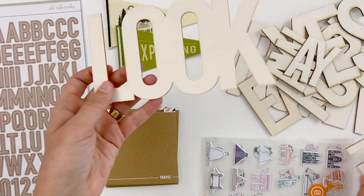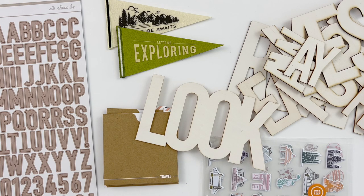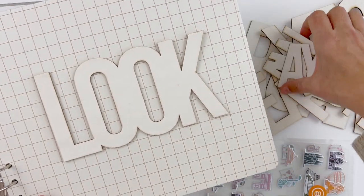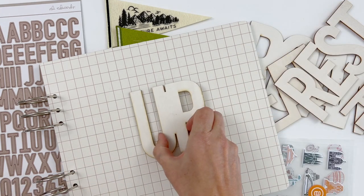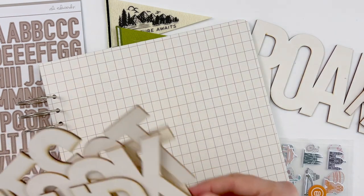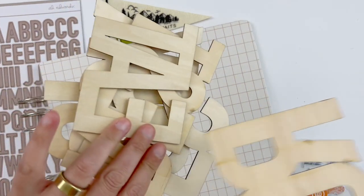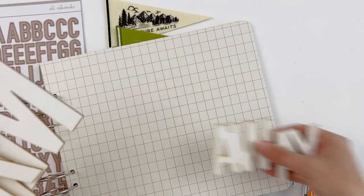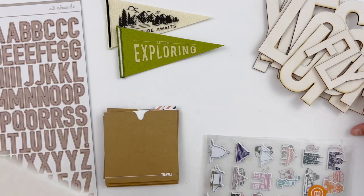Another thing you're going to find in the shop are some really large wood veneer pieces. I want to show you guys how big these are compared to the 10 by eight album. Here's the 10 by eight buildable album — you can see how amazing these could be on the outside of those. There are a few different words: 'Look,' 'Yes,' 'Rest,' 'Eat,' 'Roam,' 'Fly,' and 'Away.' These came back a little bigger than we anticipated, and they have some burned marks on the back of some of them that we didn't love — so you're going to see a price discount on these, but they're still super fun and usable. The 'Away' one comes with two words so you can put it together.